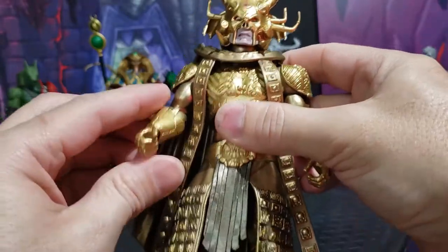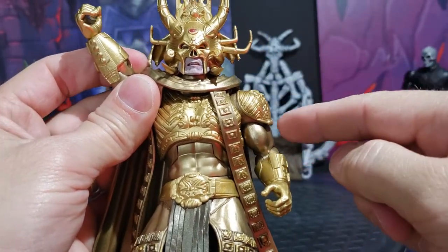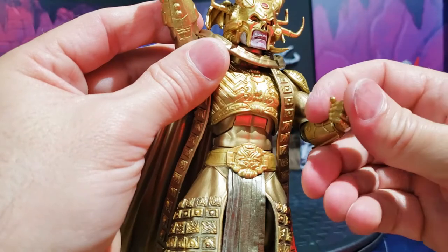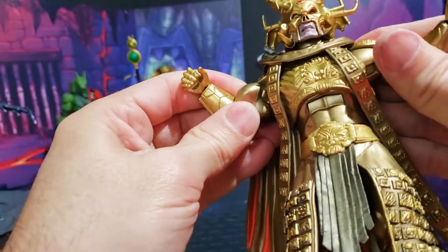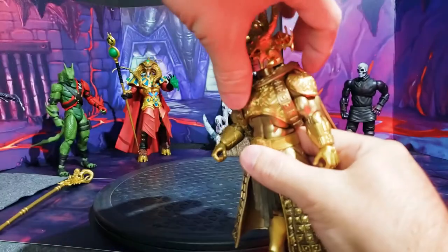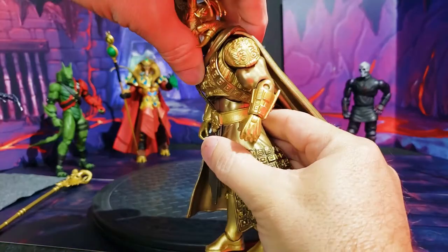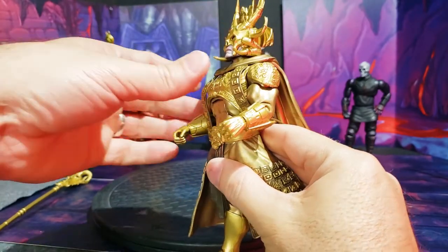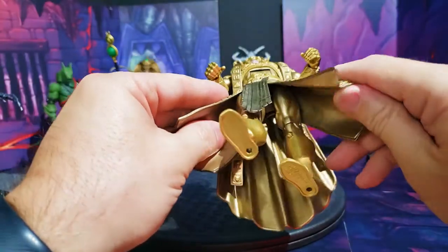Looking at the arms, he's able to go up even 360 degrees — nothing to hinder that with these shoulder pads, which is nice. He has single-jointed elbows, and swivel and hinge at the wrist. He has the ability to go out about 90 degrees. Looking at the ab crunch, it was very tight but I used the hair dryer trick, and he goes forward about that much and back about that much — excellent motion. And of course you have the swivel at the waist.